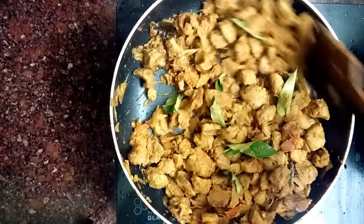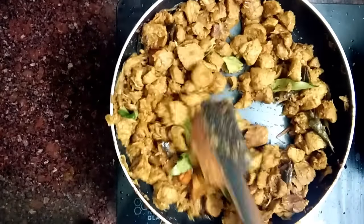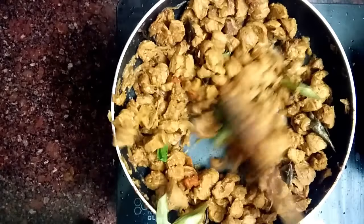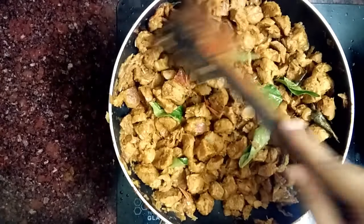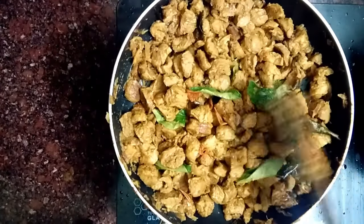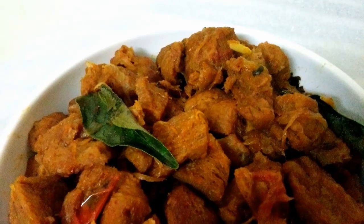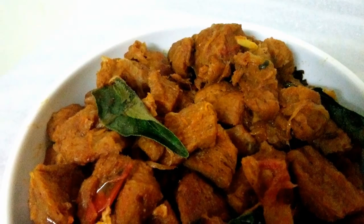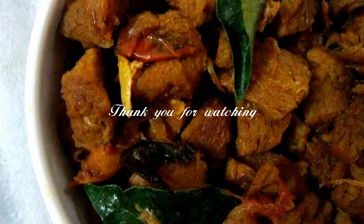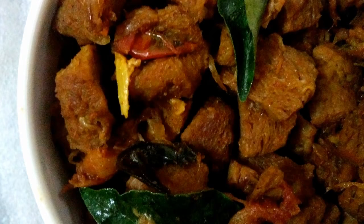Now we have the soya chunks ready to taste. I will add a little dry roast and a little soft texture. It is very easy to make. Please subscribe to the channel. Thank you.